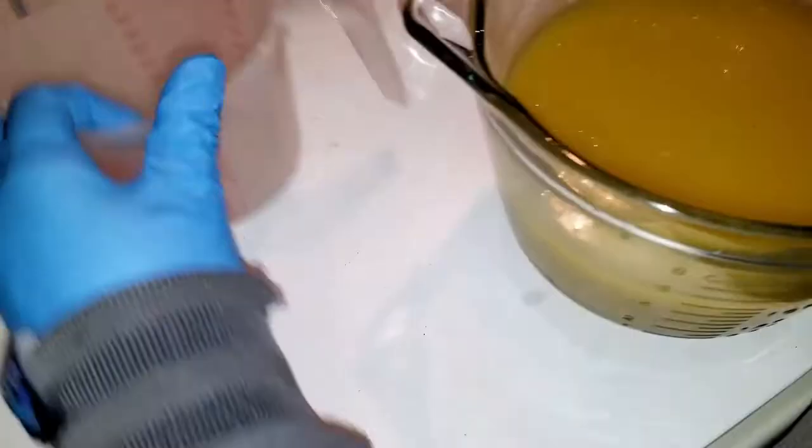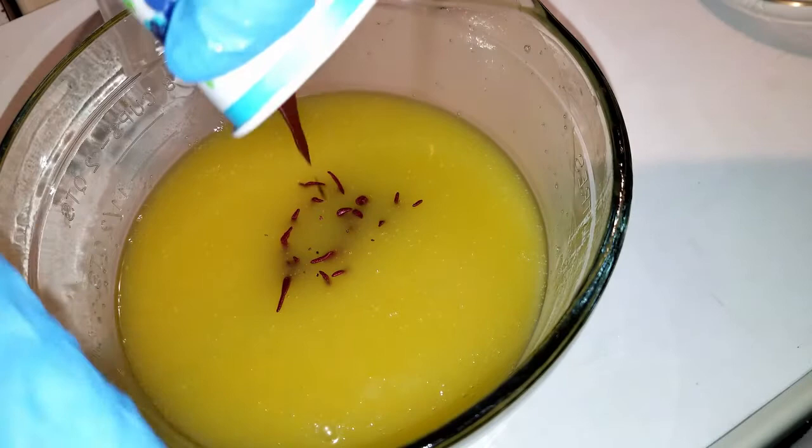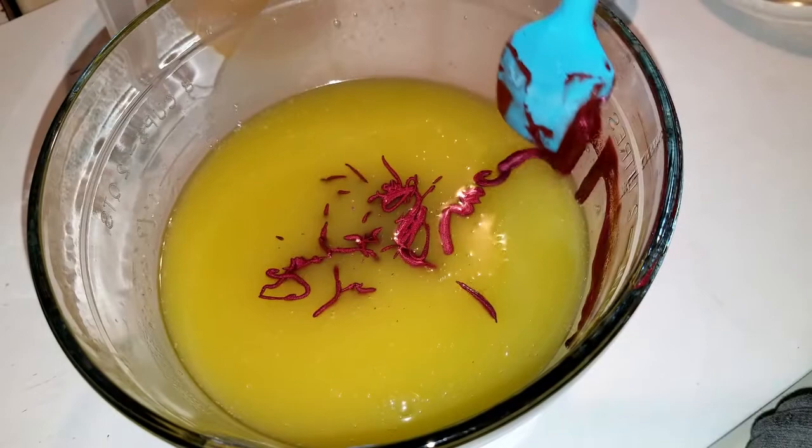I'm gonna separate just a little bit into another container, then add our colorant — this is called russet. I don't actually have a red mica and I'm fine with that. This is just based on my inspiration of my Scottish terrier pajama pants.